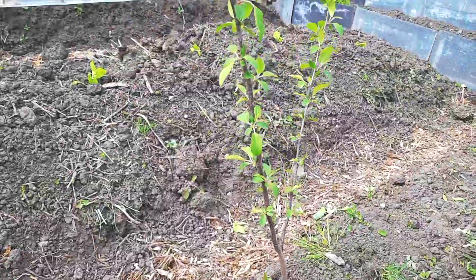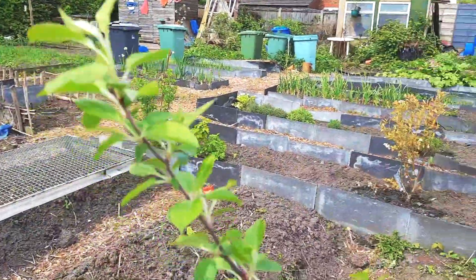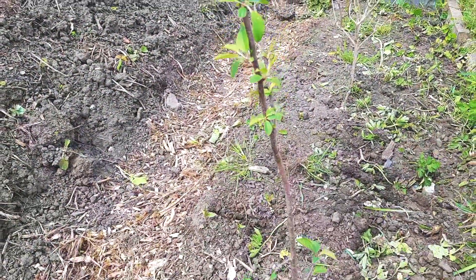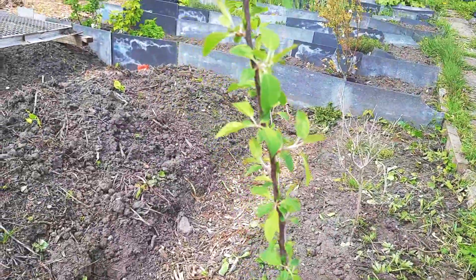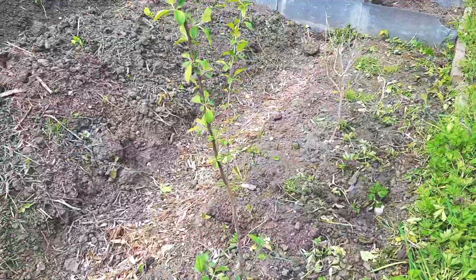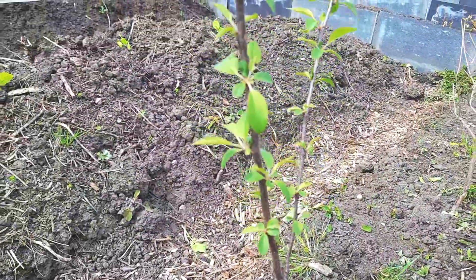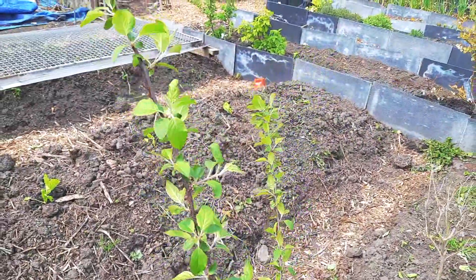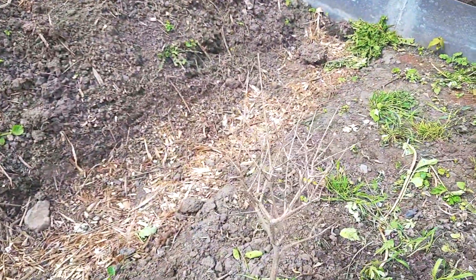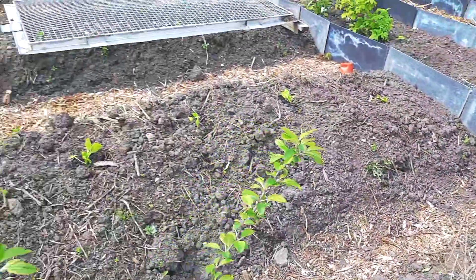Next newcomer on my plot — can anyone guess what this is? This is crab apple. I've had this about three or four weeks and it's doing well. My olive isn't doing too good, so I'm going to get another one, slightly bigger.